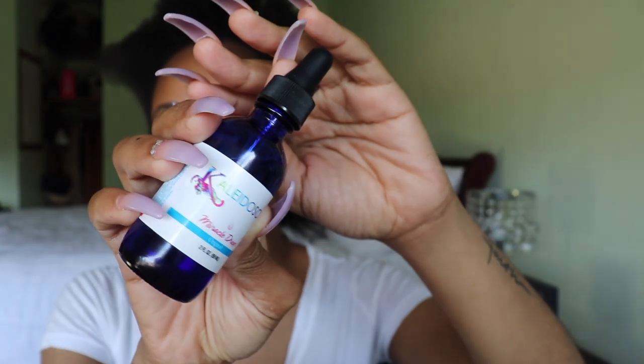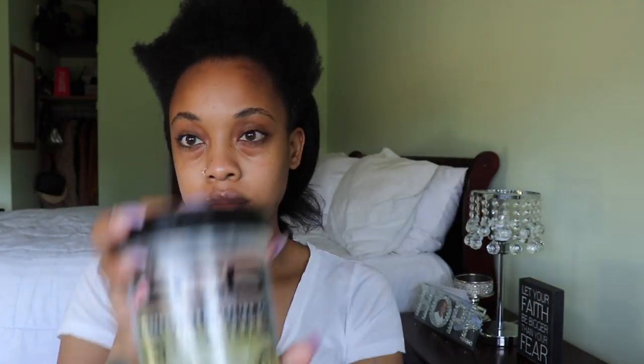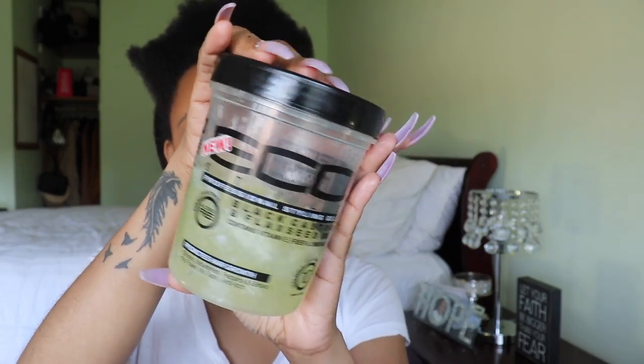For the hair, I'm going in with my Kaleidoscope Miracle Drops to moisturize. I realized I should have put some in the back too, but whatever — we're just going to let it rock. I'll let you know if this works on my temples where I had some breakage from a protective style with locs. Now that we're moisturized, I'm going in with a little Eco Styler Gel for the edges.